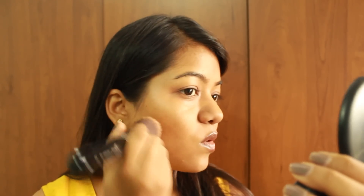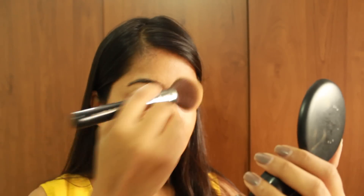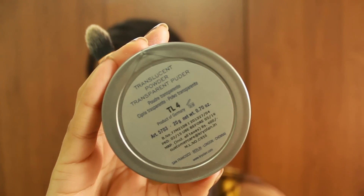Next I'm dabbing in all the cream products I've already applied using the Sigma F80 Flat Top Kabuki brush, and then applying a light layer of MAC Studio Fix Powder Plus Foundation all over the face — this is my favorite compact powder of all time and works really well for my skin.